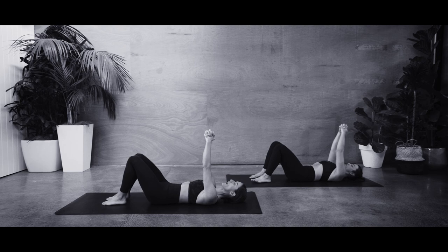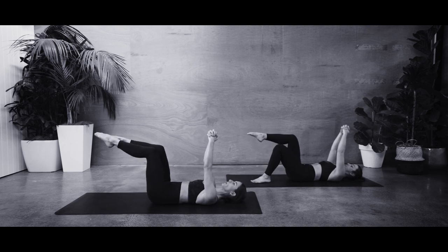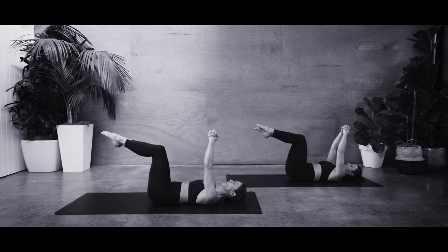Deep breath in. As you breathe out, we're going to float our right foot to tabletop. Make sure we've got that imprint. Left foot comes up as well. From here, we are going to be opening out our knees, keeping those feet glued together throughout this exercise as we start to warm up. There will be advancements as we move through — just take it to the level you need today.